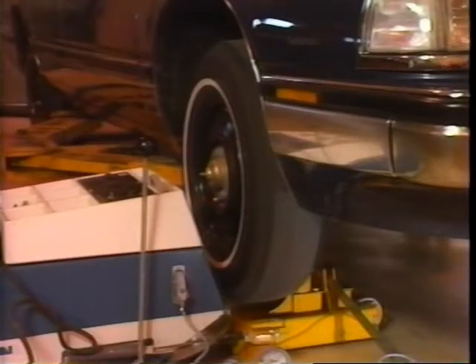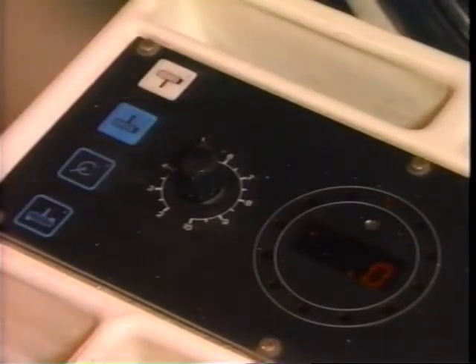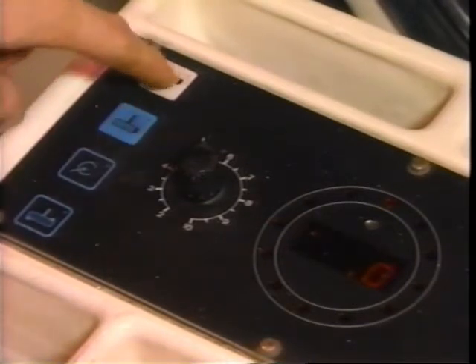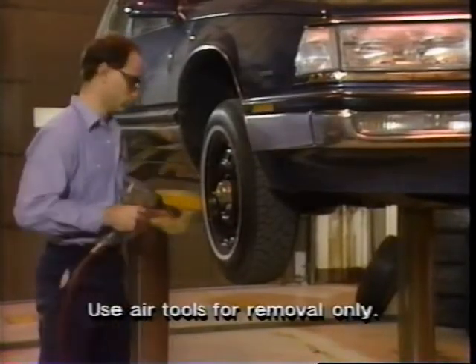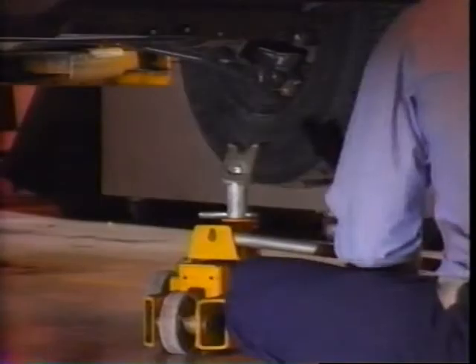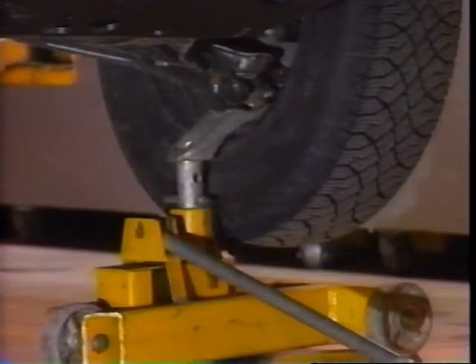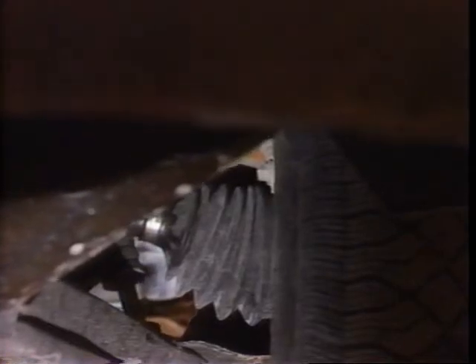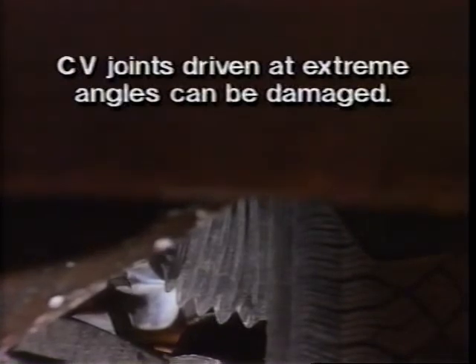On-car balancers are often successful in finish balancing problem tire and wheel assemblies. The benefit of an on-car balancer is its ability to recognize imbalances created by brake parts and, in some cases, wheel covers. However, this benefit is lost when tires and wheels are rotated without rebalancing. When using the on-car balancer on the front wheels of a front-wheel drive car, it's very important to support the suspension so the drive axles are kept at normal driving angles. If the CV joints are driven at extreme angles, they can be damaged.